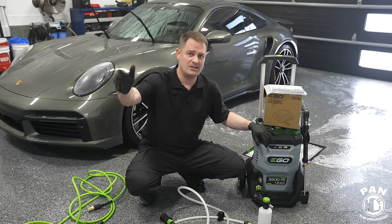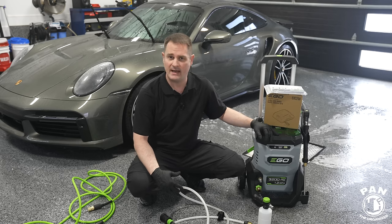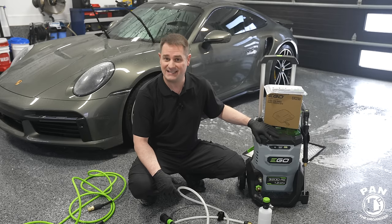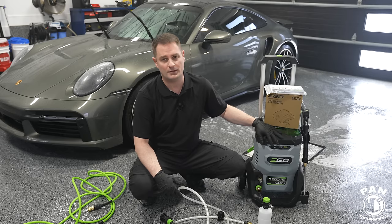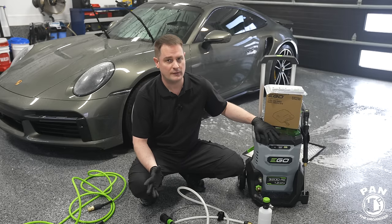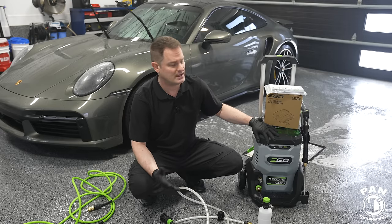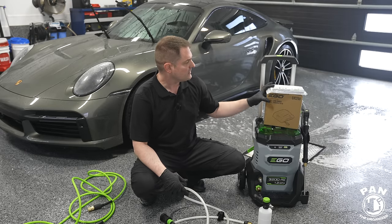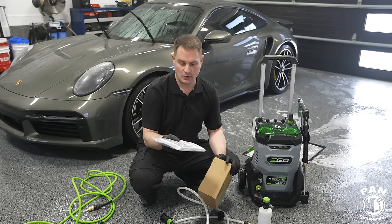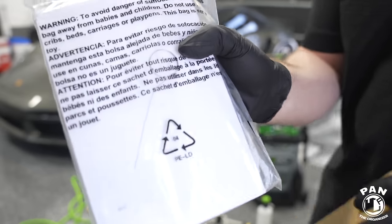The price is very important. At the time of recording in March 2024, the pressure washer with all accessories and two 6 amp hour batteries is roughly $850 USD — expensive mainly because of the batteries. If you're already in the EGO ecosystem with their blowers or trimmers and have batteries, you don't need to splurge. With just the pressure washer unit, it's $450–$500 USD.